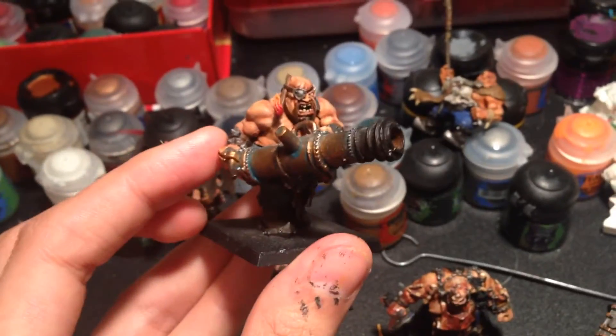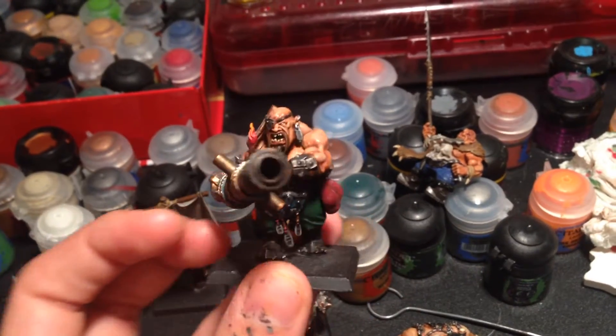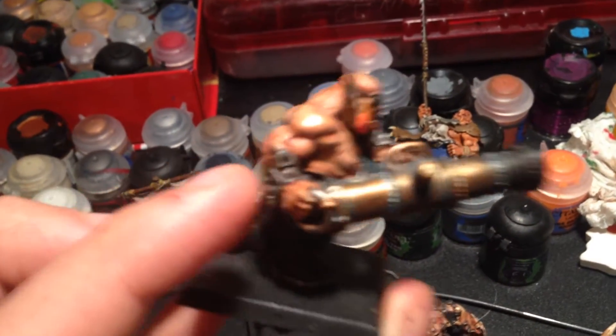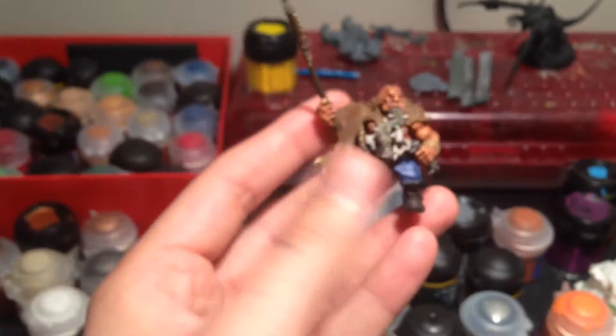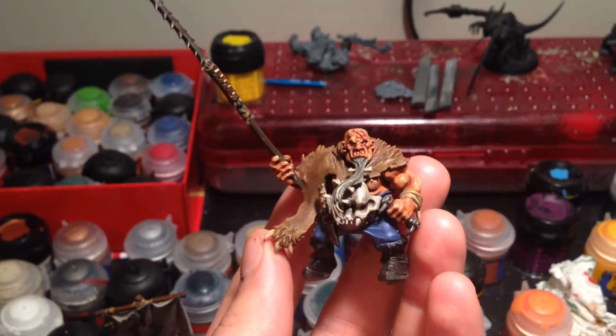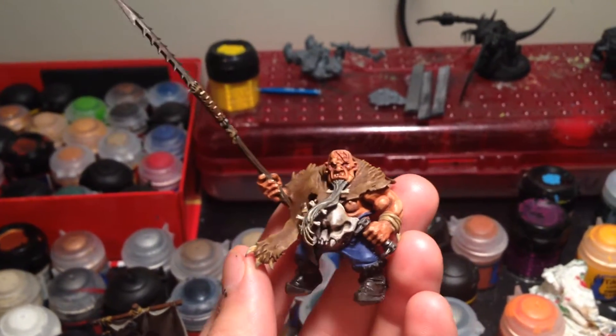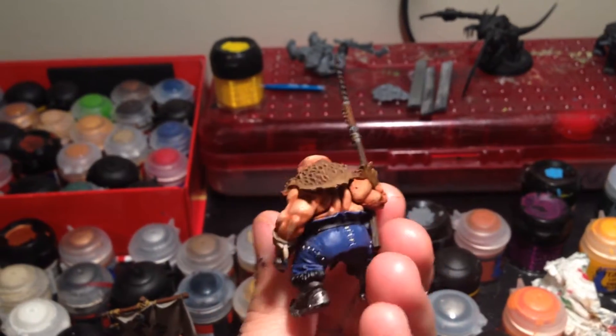This guy I followed pretty strictly from Warboss Taze's video — turned out super, especially the fire and the verdigris on the cannon. Super cool. Some of the stuff I did totally by myself using a mixture of both was this hunter that's going on the Stonehorn. He turned out really, really great — using basically both techniques, probably a little bit more of Warboss Taze.